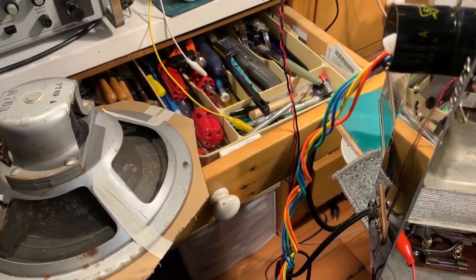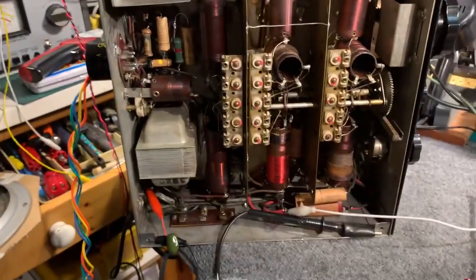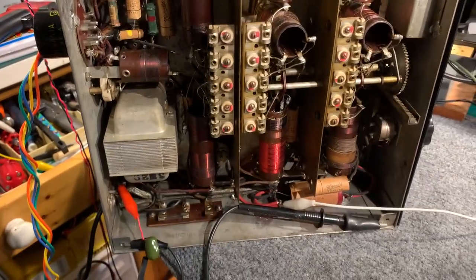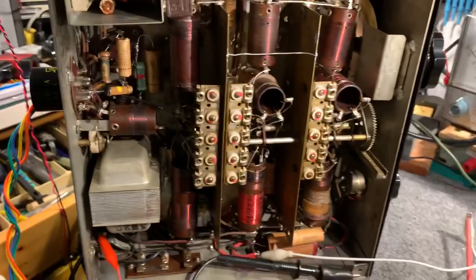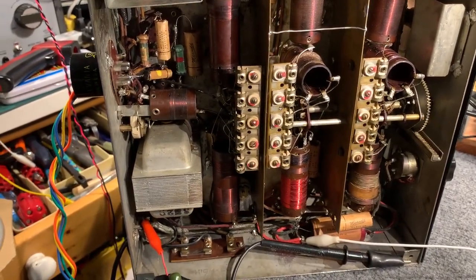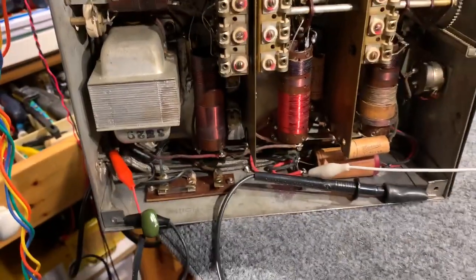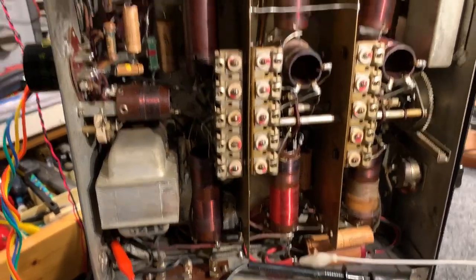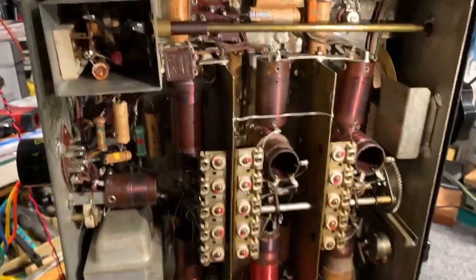There's one volt into the antenna, so there's definitely an issue with the RF stages or the mixer stage. I have checked out the local oscillator on every band and it's working on every band, so it's not a local oscillator issue. It's something to do with the RF stages or the mixer stage, so I need to focus on that next.